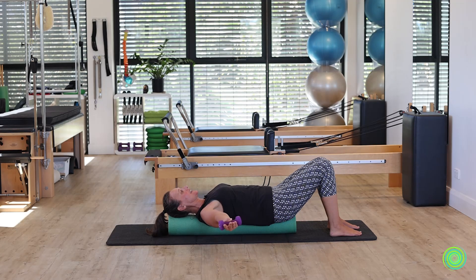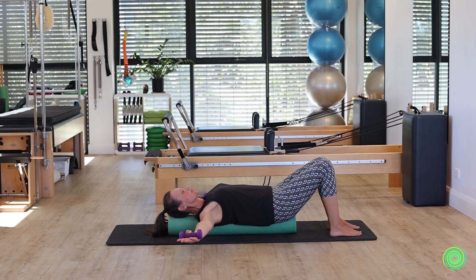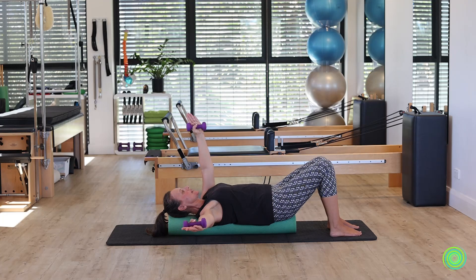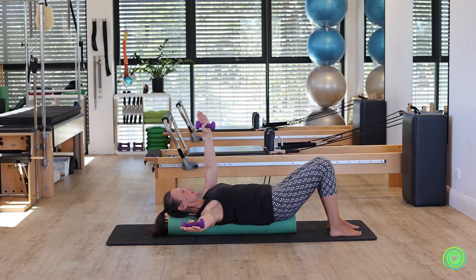Holding here, raise your right arm towards the ceiling and then your left arm, then lower your right arm down and then your left arm. We're going to change arms — left arm leads up followed by right, left arm goes down followed by right, and then again right side high, left side high, and right side low and left side low.